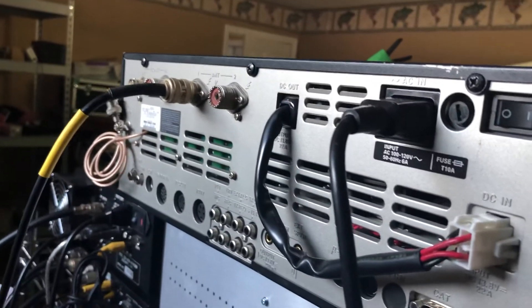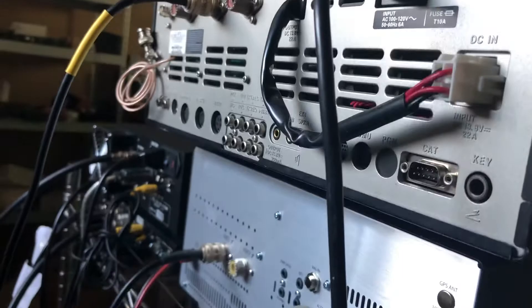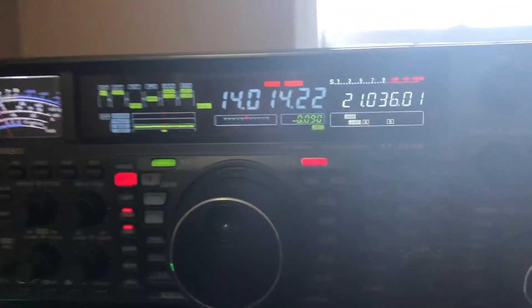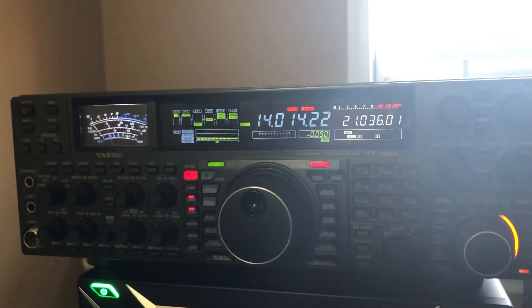Here's the rear panel. First come, first serve. We sold one already. 73.